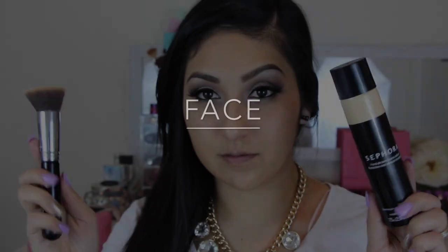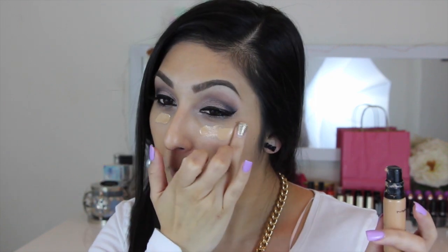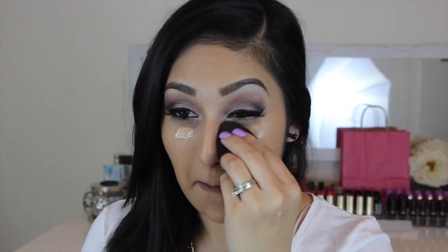Now focusing on the face — I have already primed my skin and applied my foundation. The foundation I used today was the Sephora Perfect Mist Airbrush Foundation. For the concealer, I used MAC Pro Longwear Concealer in NW25 and used the Beauty Blender to blend all of this out.